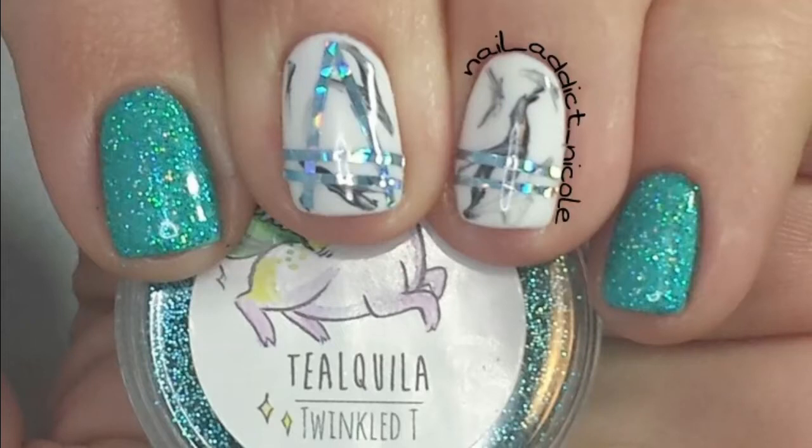Hey guys, it's Nicole and for this week's nail art look I did some holographic loose glitter nails with some kind of marbly nails, although I'm not really picking up a whole marble thing so they're like kind of zebra-y with striping tape on them.